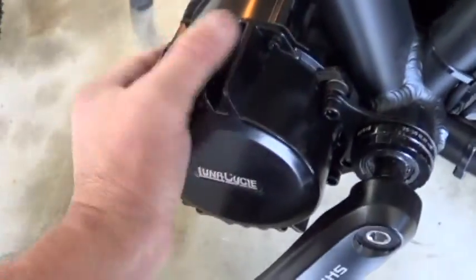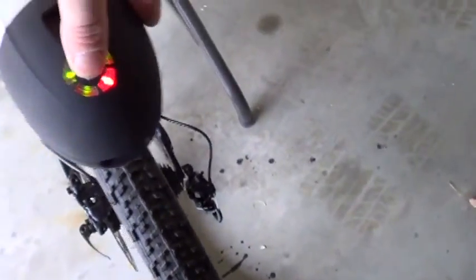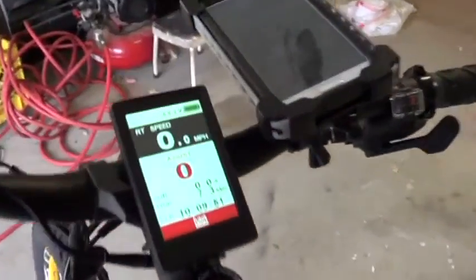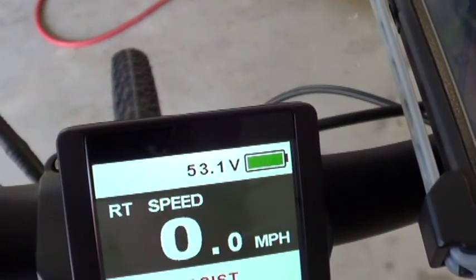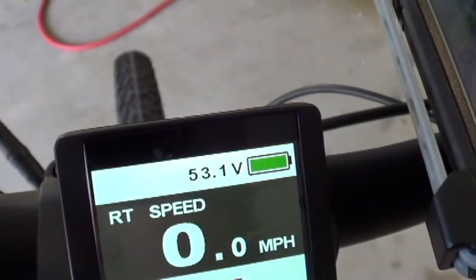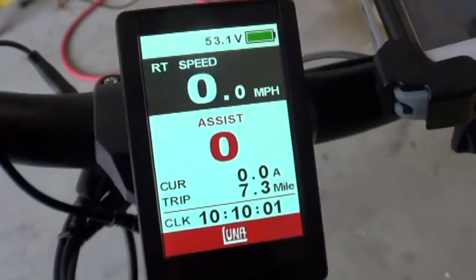Motor — not even warm. Battery — still fully charged. Voltage — 53.1. I don't remember, it was at 54 or something, so that's not bad. Love it. Now we're going to take it into the woods.